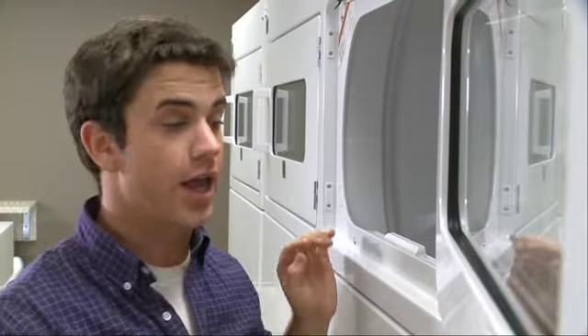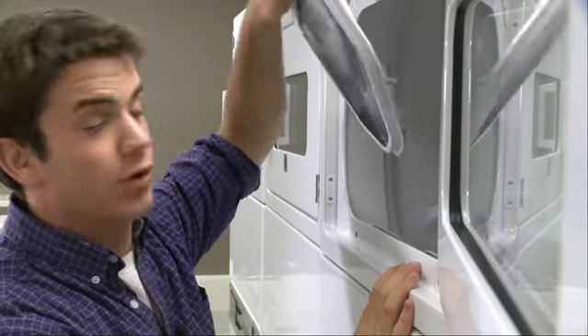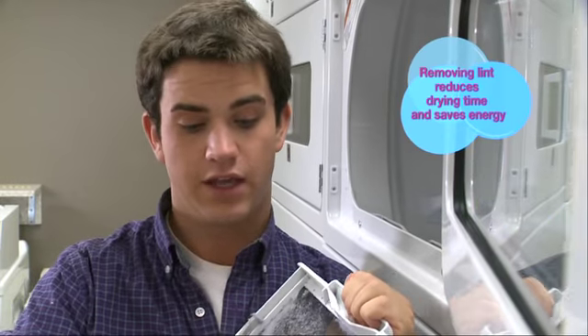These new dryers have huge front doors, which makes it easier to load my laundry. But before I do, I remove the lint screen and clean it. This will help the dryer's efficiency and save energy.